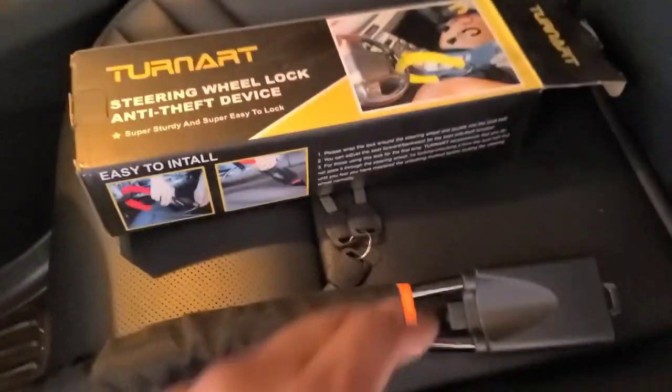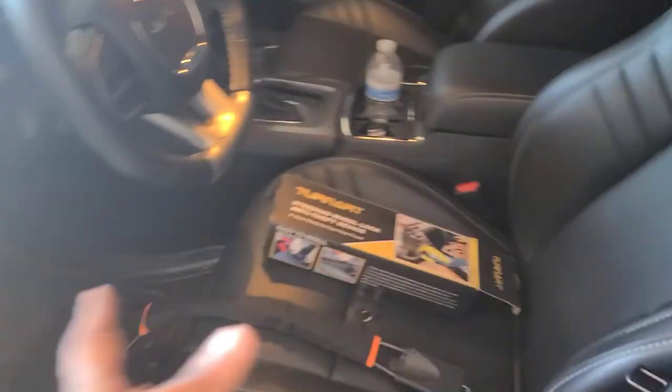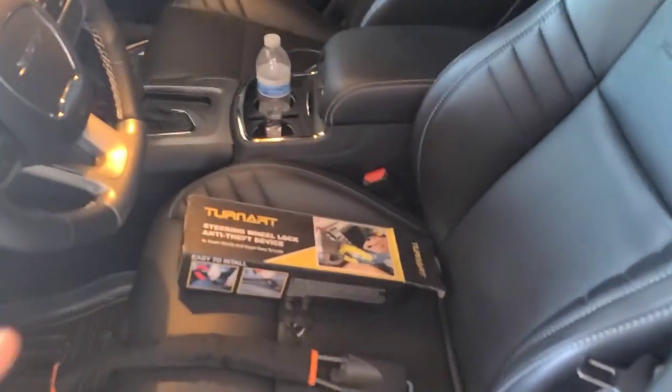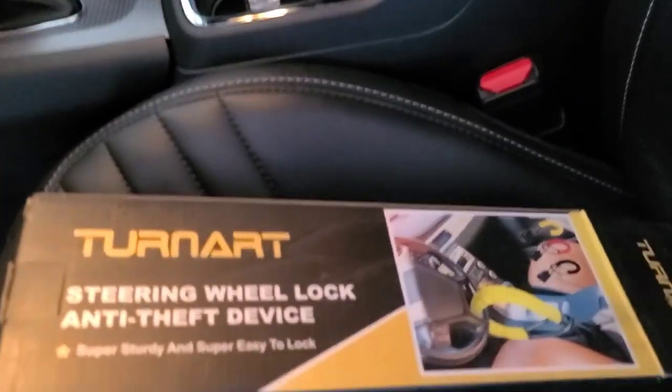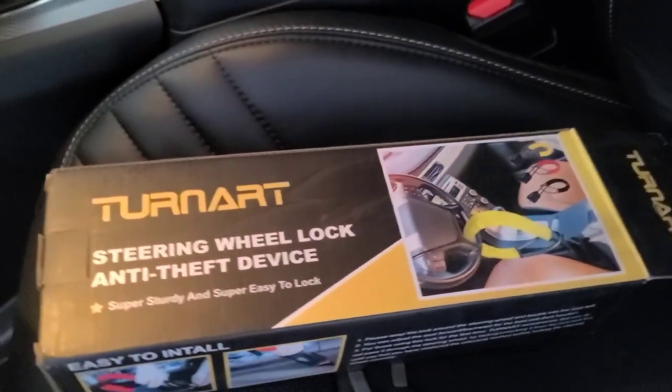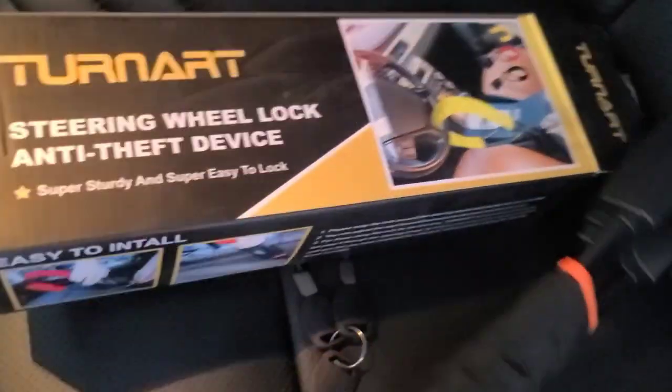A lot of you are thinking, what good is that going to do? Well, obviously it's going to prevent the person from turning the car. And if you have the easy access feature on — where the steering wheel goes up, the windows move, and the seat goes back when you get out — your seat is already going to go back anyway, making it a nice tight stretch with as little play in the steering wheel as possible. If you don't have that feature, simply move the seat back before installing the steering wheel lock.